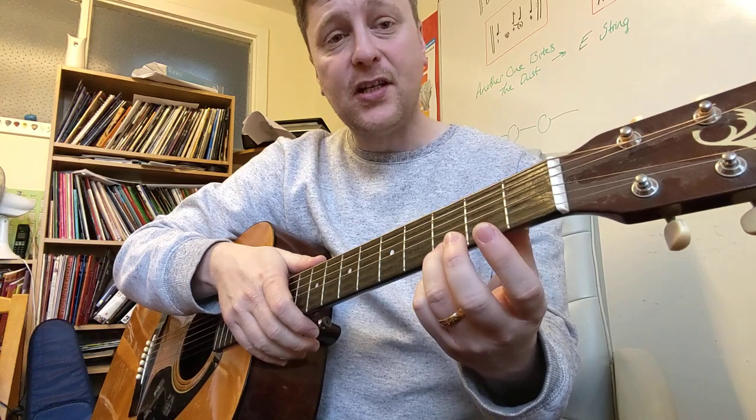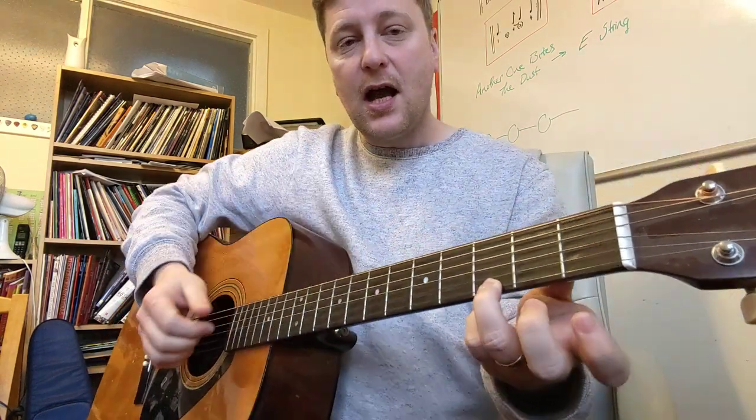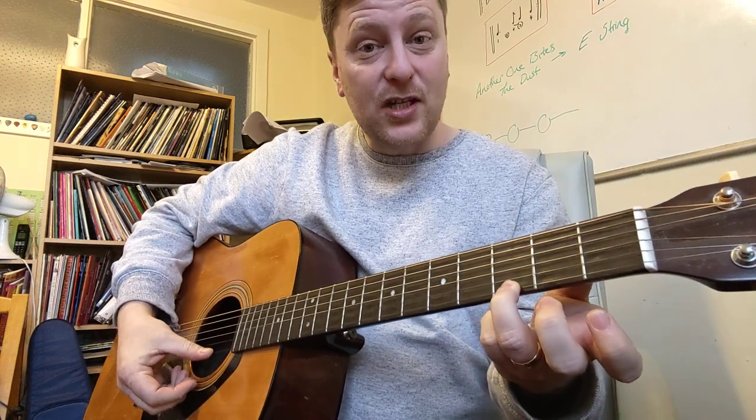Let's put it on fret number three of string one, your little E string. So you hear this single note — it's a G note.